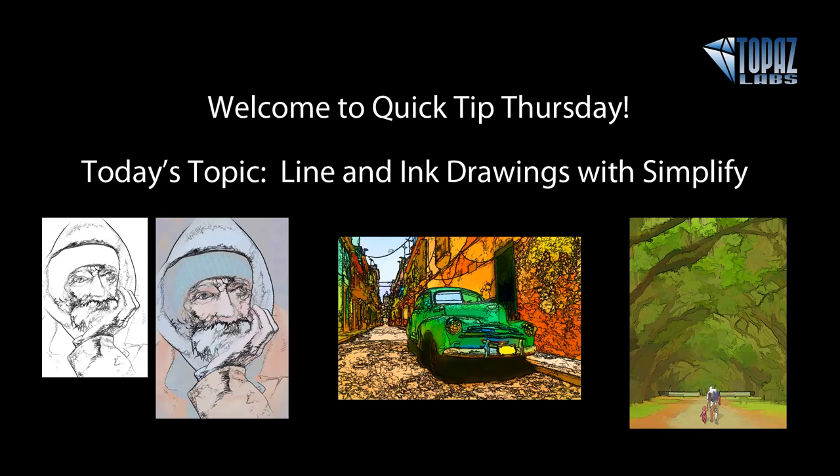Hey everyone, this is Nicole Paschal with Topaz. Thanks so much for joining me here today for Quick Tip Thursday. Today we're going to be talking about line and ink drawings using Topaz Simplify. If you have any questions, you can type them into your questions module on your GoToWebinar panel. Ashley Robinson, our product manager, is going to be answering those during the presentation, and then I'll answer a few after as well.